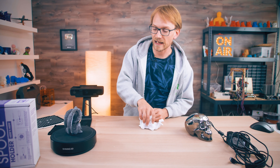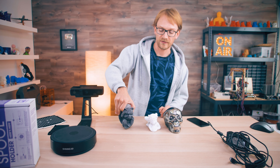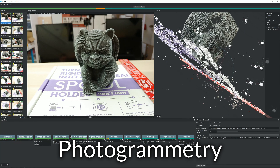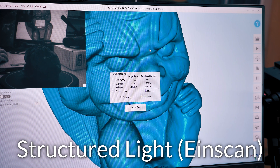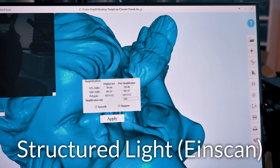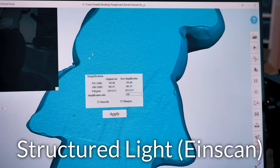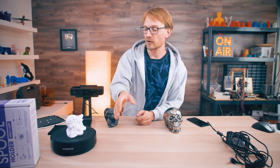Now let's look at how capable these techniques are with different surfaces and object types. With the darker, textured Gremlin Goblin, both techniques do a really great job — both capture it absolutely perfectly. The plain white, textureless cherub is also pretty good on both, but the Einscan SE has an absolute blast with it because this is essentially the best-case scenario: bright, matte, and it fits perfectly into the scan volume.